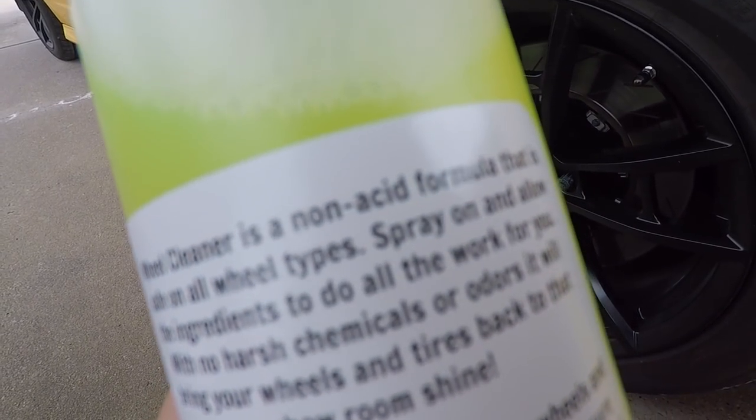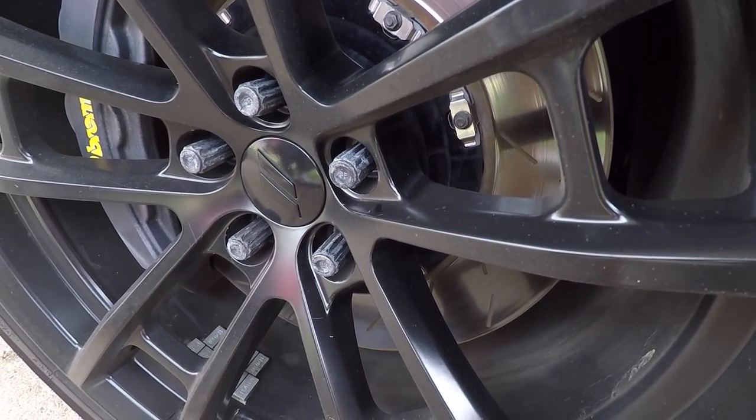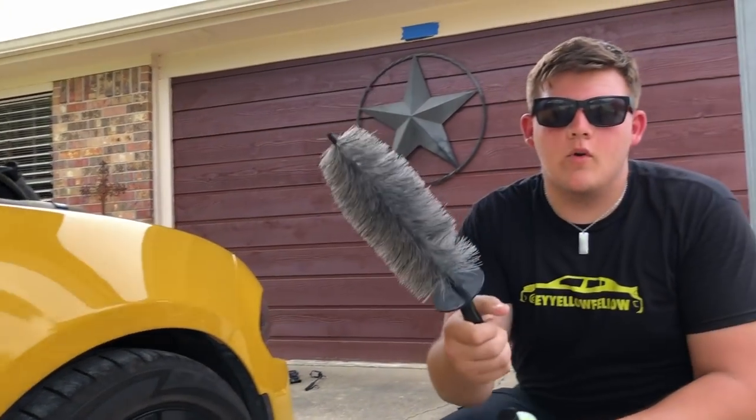The next product is the wheel cleaner. Detail Guys' wheel cleaner is a non-acidic formula — meaning you don't have to worry about it eating anything if left on for 30 to 40 seconds. I've used acidic stuff on my wheels before and while my rims were resistant, my aftermarket lugs were not happy about it. This is safe on all wheel types because it is non-acidic. The instructions say: spray and allow the ingredients to do all the work with no harsh chemicals or odors, bringing your wheels back to a showroom shine. If the wheel is heavily soiled, agitate with a microfiber or wheel brush to loosen dirt and grime.